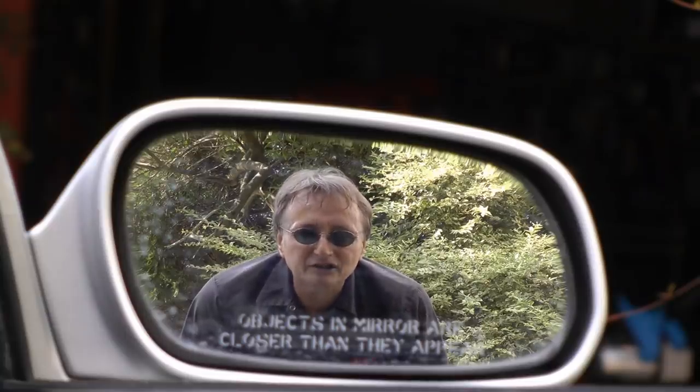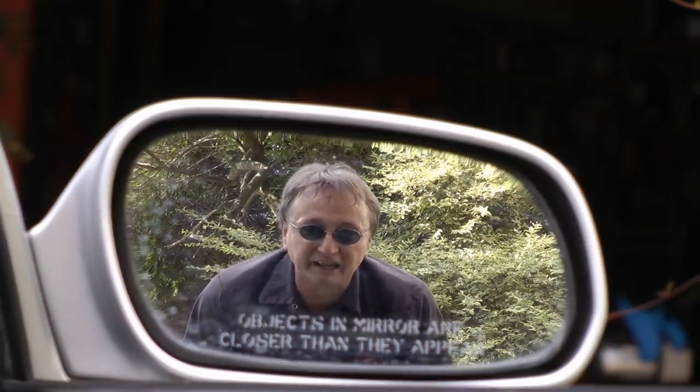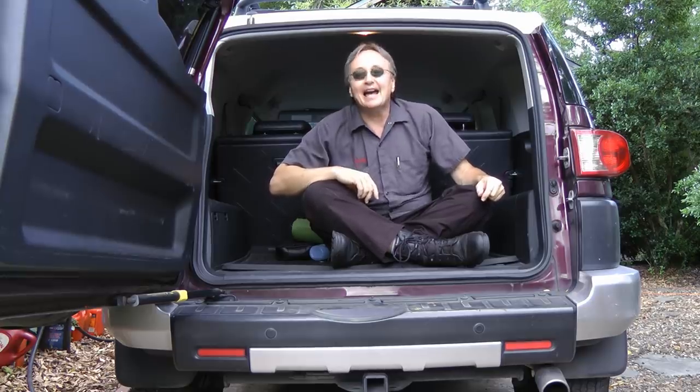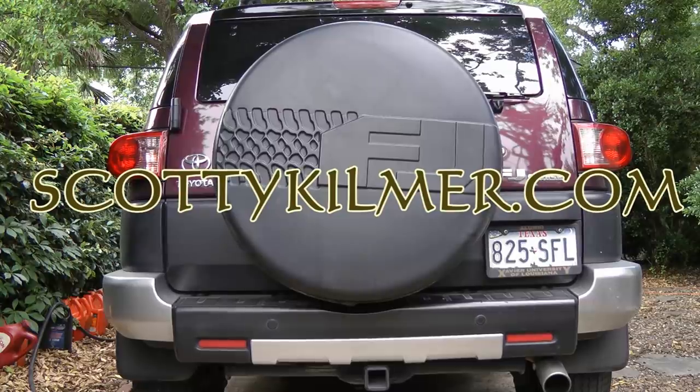So now you know how to save yourself a lot of grief and avoid these common auto repair mistakes. And remember, if you have any car questions, just visit Scotty Kilmer dot com and I'll answer them.